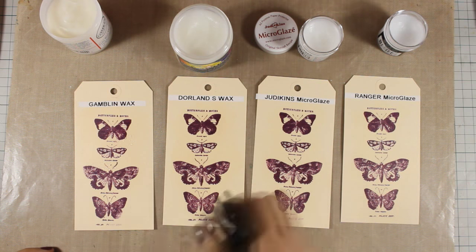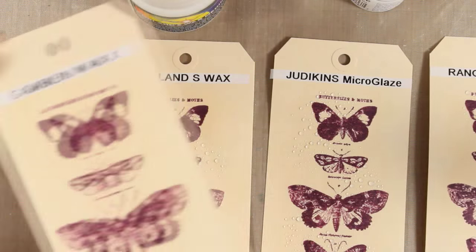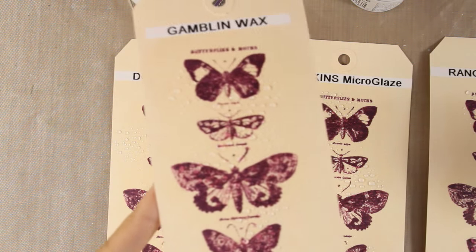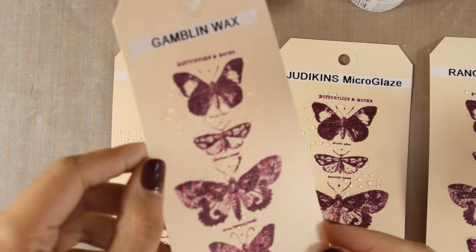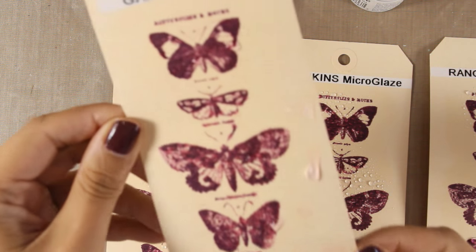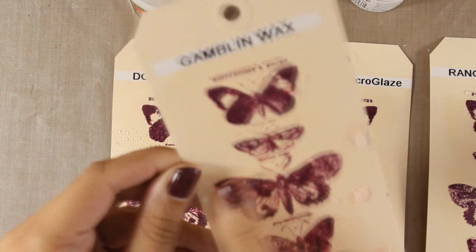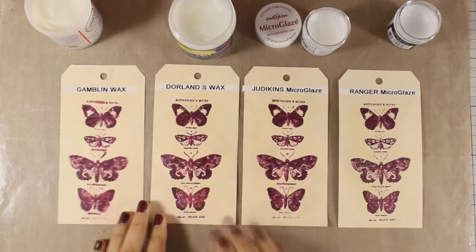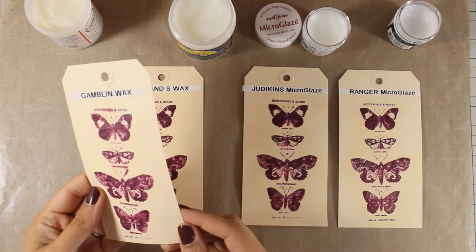I'm going to heavily spray all over the butterflies and let the water sit for a while so we can see how they perform on waterproofing. You can see that in all four cases the water does not absorb into the tag — it stays as little drops on top, which means it made the image waterproof. I can get a little bit of color out and those droplets are slightly colored, but you don't get nearly as much smudge as you would without this medium.